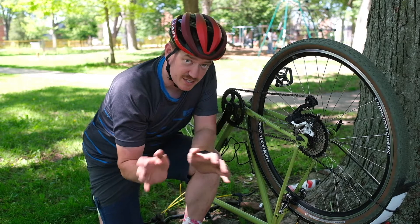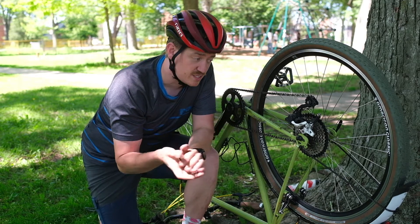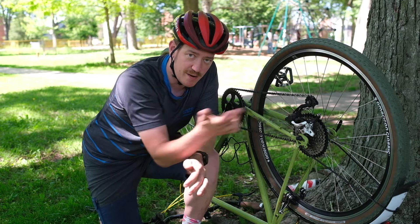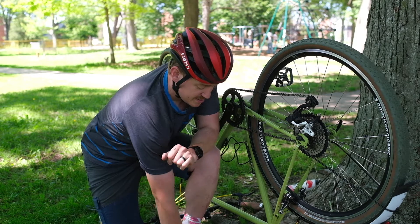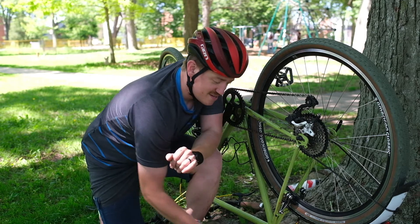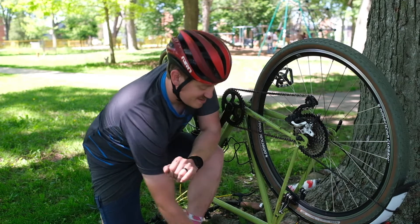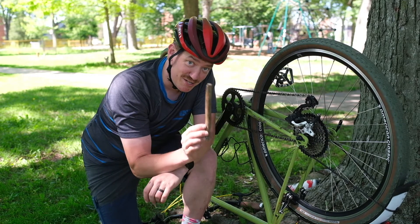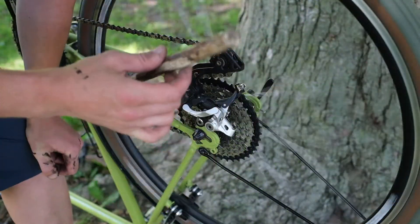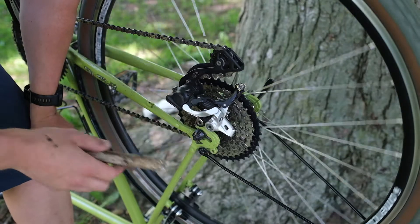Then you want to select your stick. This is very important because you want the stick to fit inside of the parallelogram of your derailleur. This stick is too small. This stick is too large. This stick is just right. The selected size should roughly be about your finger size.